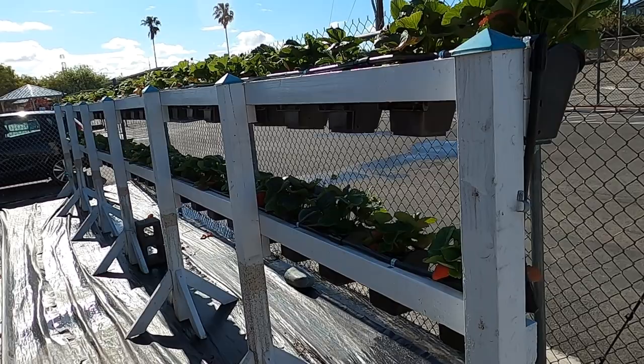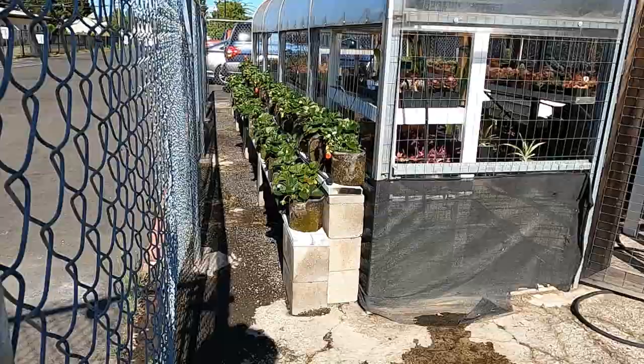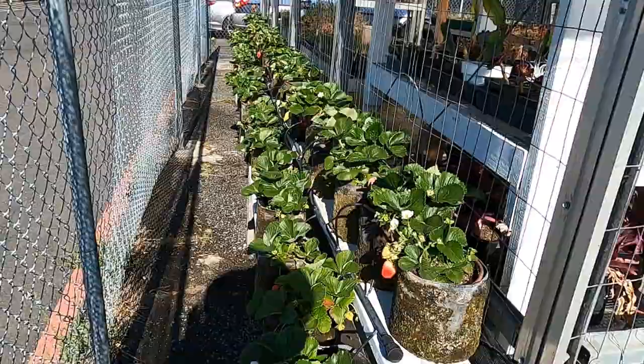That's our strawberry garden for right now. We actually have a few more behind me — we have some in fabric pots as well, up on bricks and boards, and they're actually doing killer as well. This one's actually been here for a few years, so it's nice to see them take back off again.